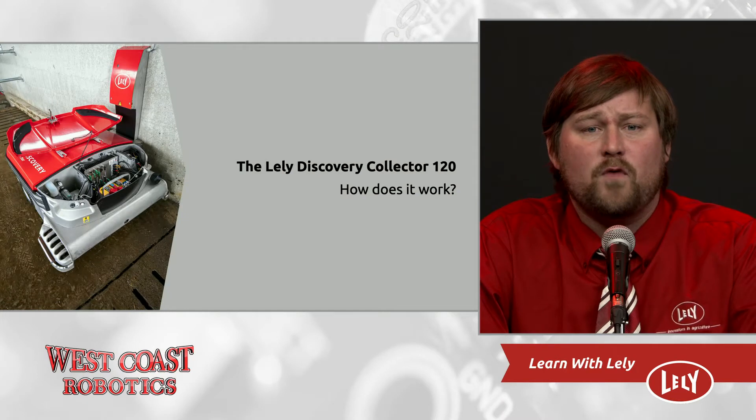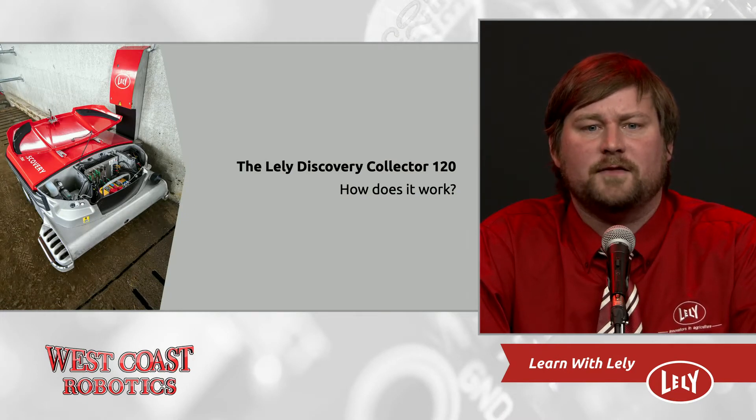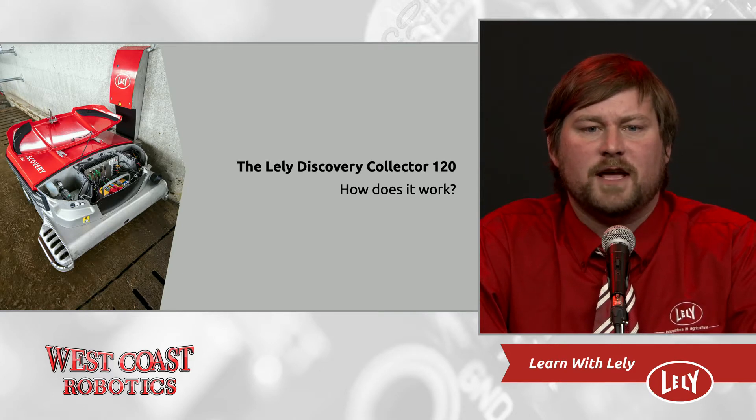The collector drives through the barn on pre-programmed routes. Different routes are used to clean certain sections of the barn more or less often — for instance, more often behind a stall bed and less often directly in front of the feed bunk. The unit is 48 inches wide, which means it's easy for cows to walk around it. A low profile allows the machine to easily drive under gates to access different pens. The manure tank is large enough to handle around 80 milking cows' worth of manure, cleaning most of the barn every two hours.